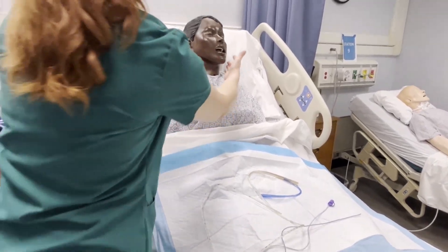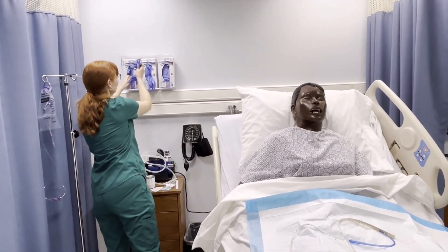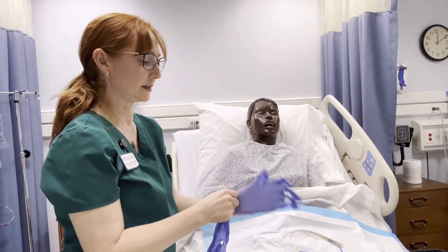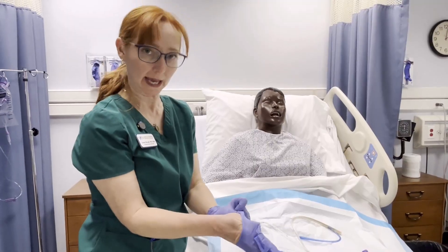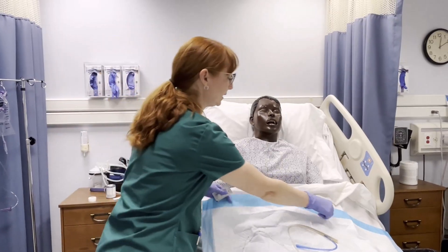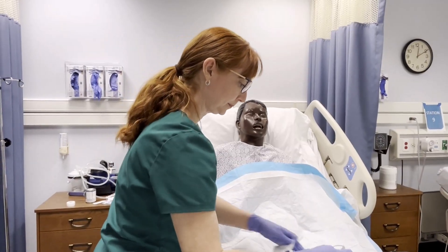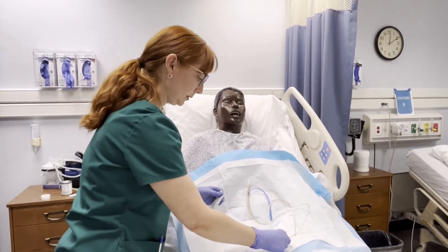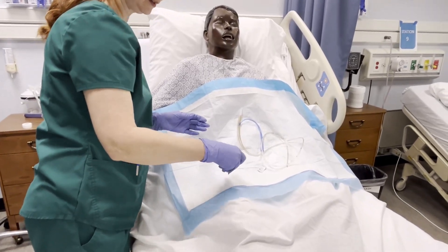You want your patient to sit upright. For this procedure you'd probably want to wear a mask and a gown. The patient has a high probability of gagging during this process, so having a Chux pad is a good idea. Maybe having an emesis basin or a blue bag would also be helpful. You want this tube to be well lubricated so that it can go easily into your patient.